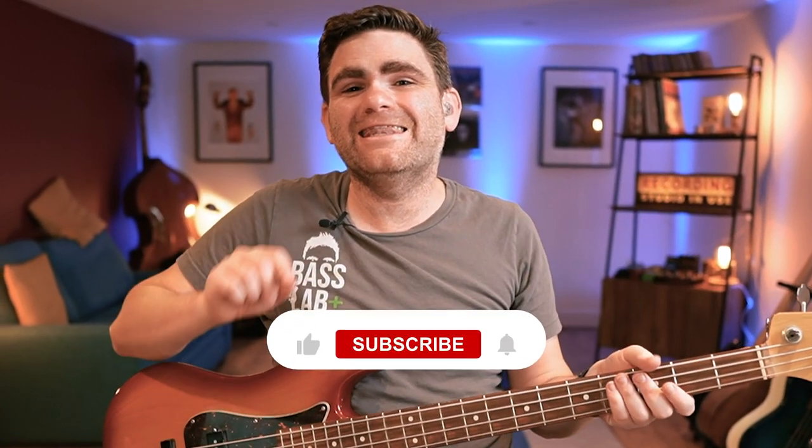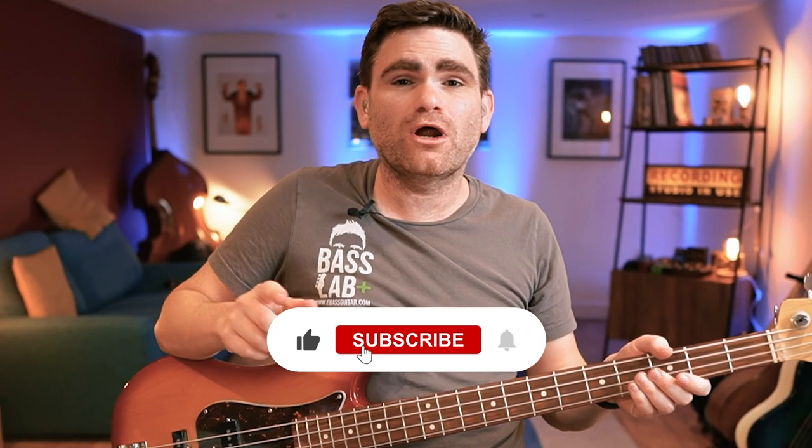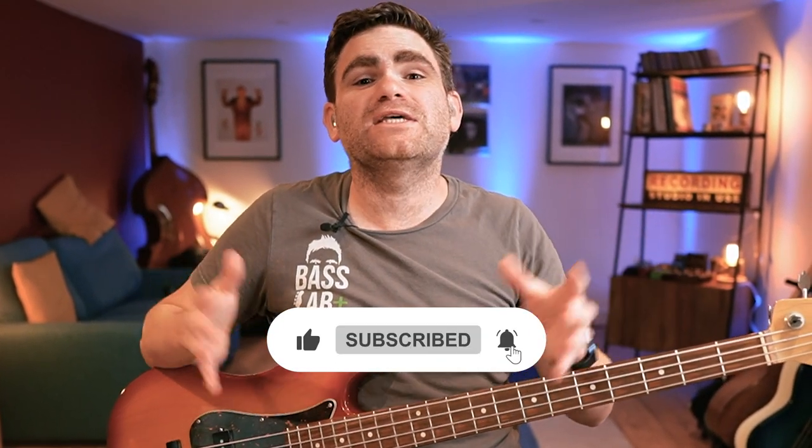I've got one more very quick favor to ask. If you're a regular viewer of the eBaseGuitar YouTube channel, or you're watching for the very first time and love the content, please hit that red subscribe button. What this means is we can grow the reach of the channel and, crucially for you guys, put out more free bass educational content every single week.